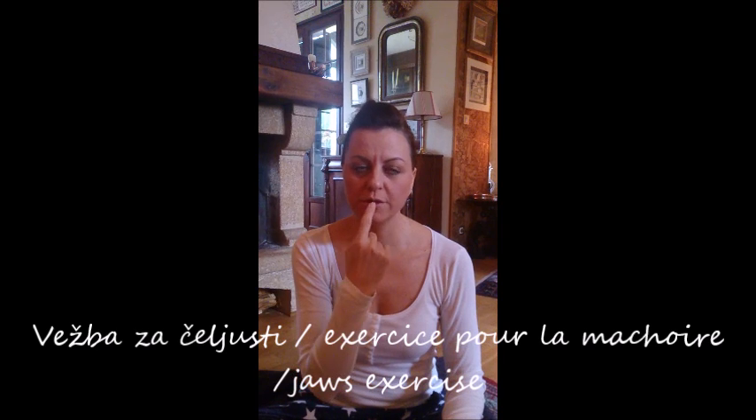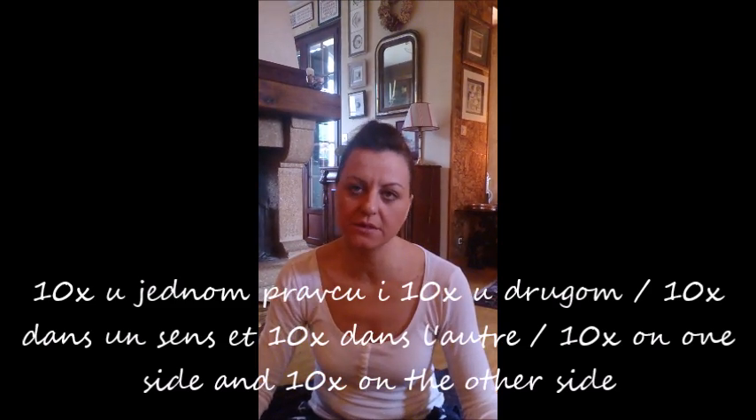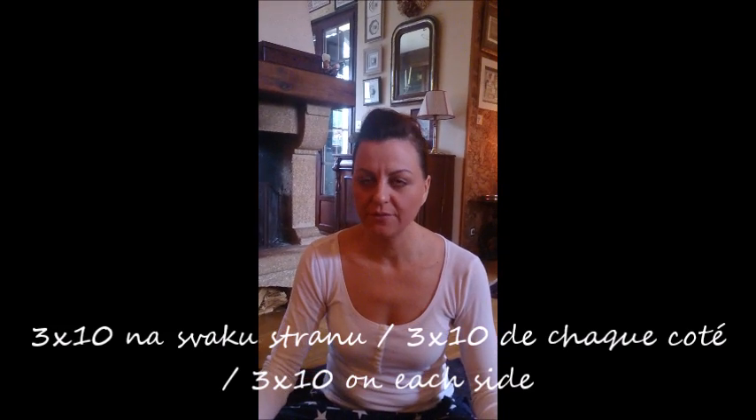Now for this area: put your tongue between your lips and your teeth — like this. Then turn ten times to one side and ten times to the other side. This exercise also needs to be done in three sets of ten repetitions.